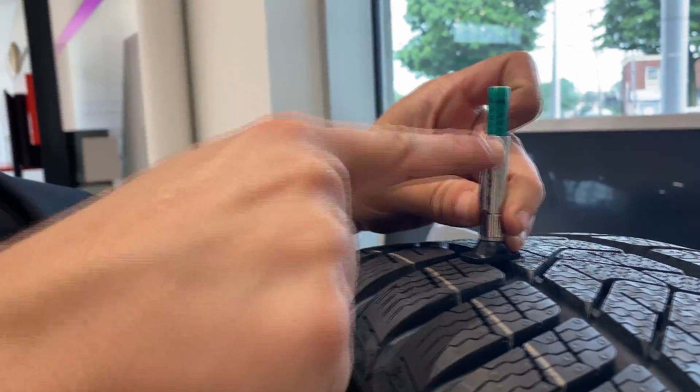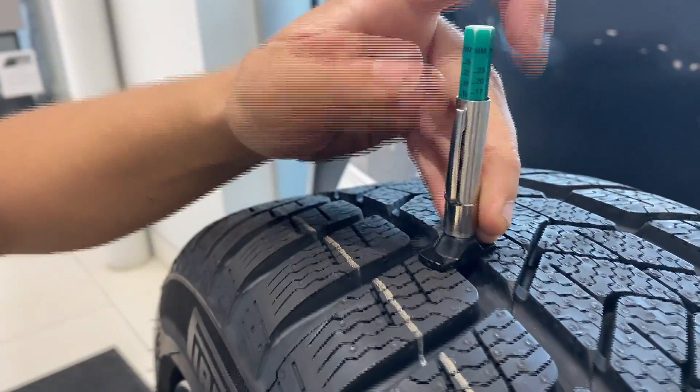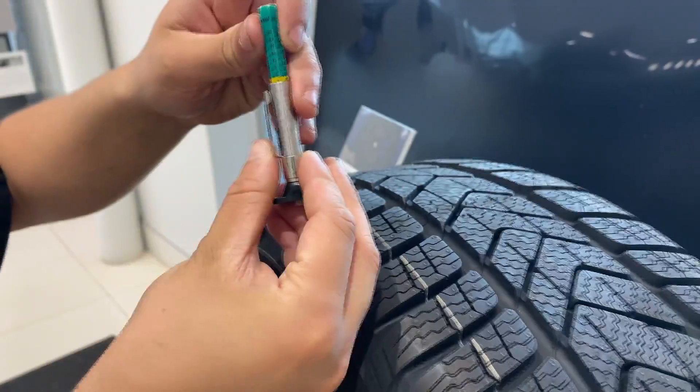First you put it on here on the deepest part of the tire, put it down, look at the millimeters. Obviously this is a brand new tire so it's going to be a little higher. The lowest you should go is between two to four millimeters.